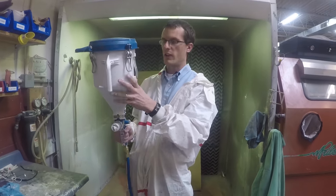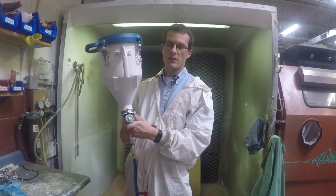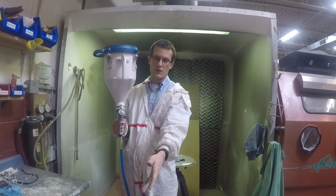Essentially it's a compressor feeding air to the gun and pushing material through. We can show you the unit here as well.